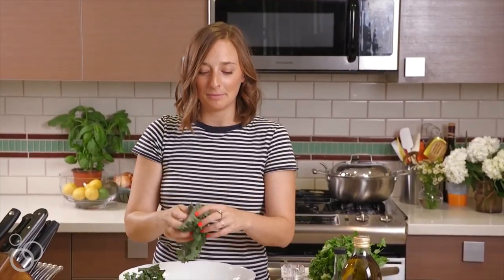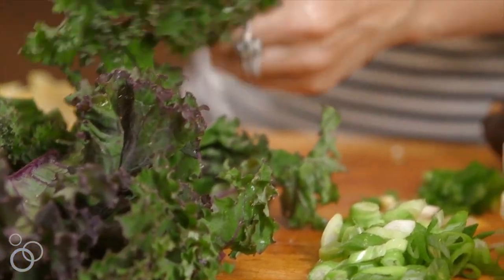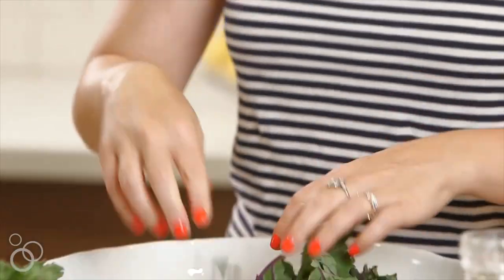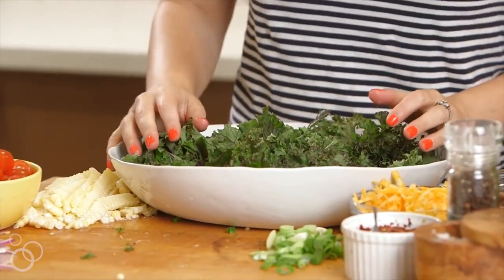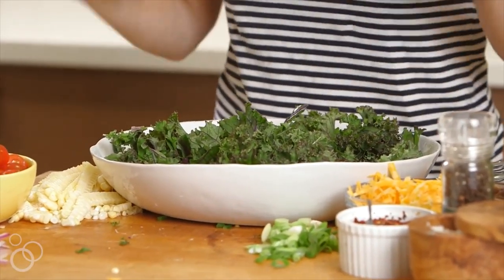First thing you're going to do is you need some kale. That's just going to be the bed of our taco salad. I've already washed it and de-stemmed it — just rip it up into pieces and throw it into our bowl. Our kale is in. Look, it's pretty already as is.